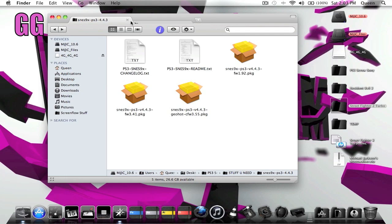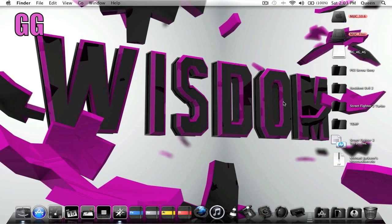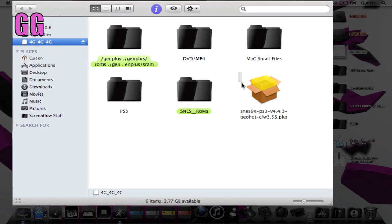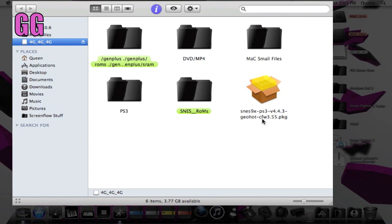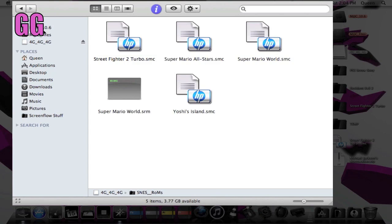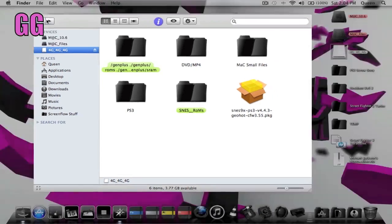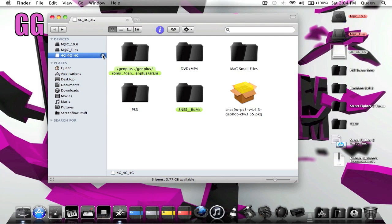At this point on your flash drive you should have the SNES9x CFW 3.55 package in there, and you should also have a created folder for Super Nintendo roms with the games from the 'Stuff You Need' package inside it. Now I'm going to head back over to the PlayStation 3 for hopefully the last part of this video.